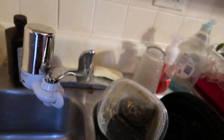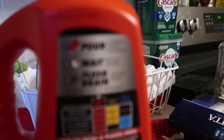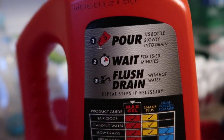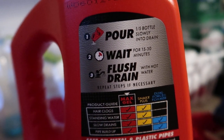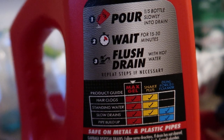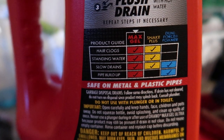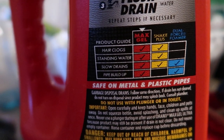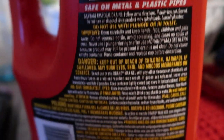On the back it shows you what you're supposed to do — how much you're supposed to use. You can see right there: wait 15 to 30 minutes and then flush it with hot water, and repeat. This product handles hair clogs, standing water, slow drains, and pipe build-up.